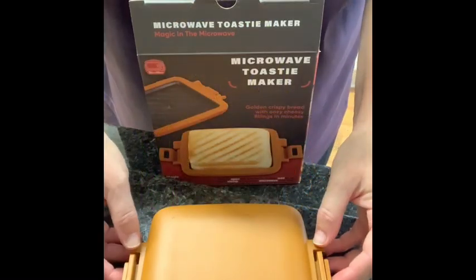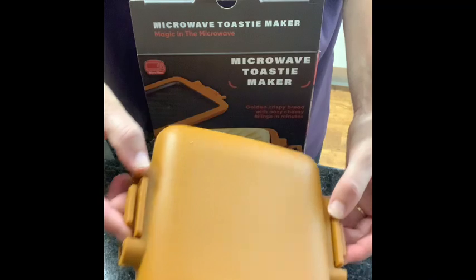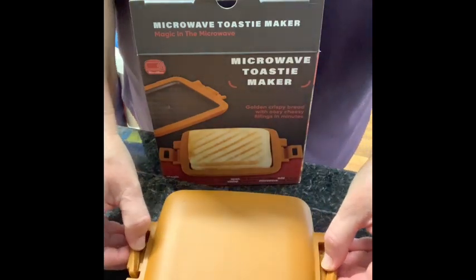Hi everyone, it's OT Megan here and welcome to AT Friday's Easter week edition. Today we're going to be in my kitchen looking at a microwave toasty maker. Not sure if it's going to be a useful piece of AT or a little bit of a gimmick, but we'll have a go.